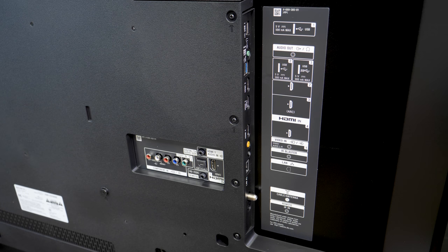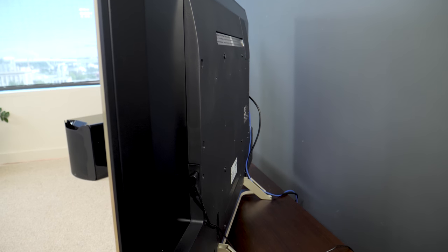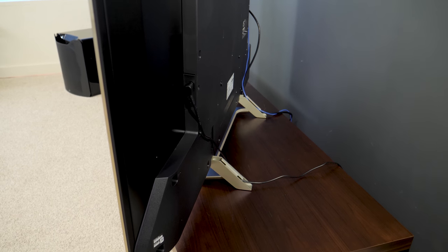The back of the TV features all the connections you'll need, including four HDMI inputs, one with ARC for making a soundbar connection simpler. Cable management works so that you route your wires out through these feet, so you don't see them bundled up on your entertainment stand.